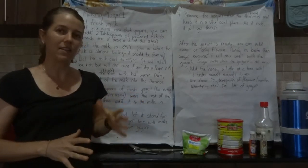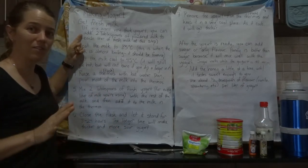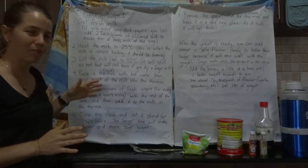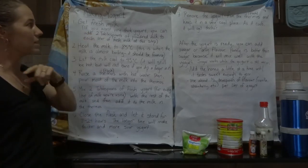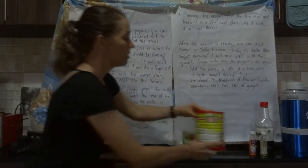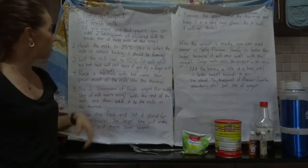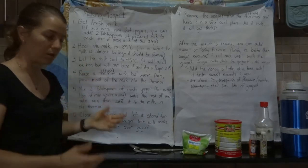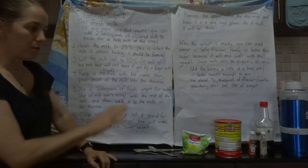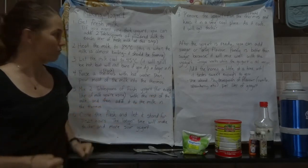You start out with fresh milk. Don't use the box milk that has been ultra-pasteurized — fresh milk from the cow is what you want. If you want your yogurt to be especially thick, you can add some dry powdered milk: two tablespoons of powdered milk for every liter of fresh milk. But if you don't care about thickness, you don't need to add it.